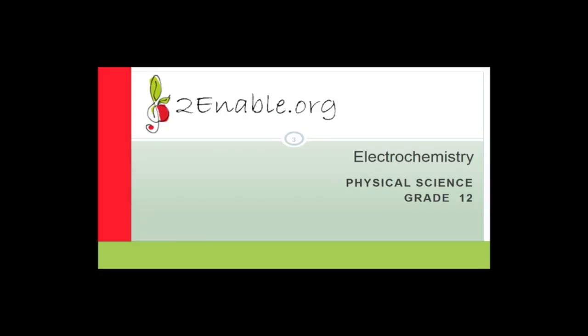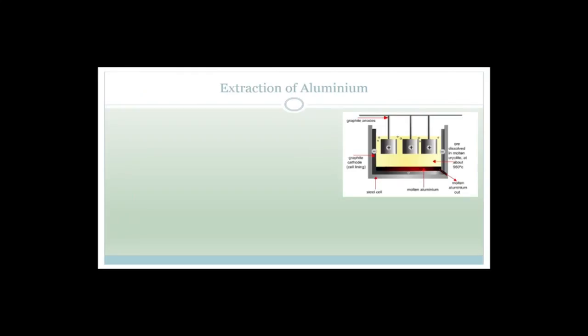Good day, Grade 12s. Welcome to this next lesson in physical science. In this lesson, we're going to carry on with our electrochemistry. In fact, we're almost finished with the main body of our electrochemistry. What I'm going to do today is go through the extraction of aluminium. We've done quite a lot of other cells. We've done the chloroalkali cells in the last lesson and we did the copper extraction.